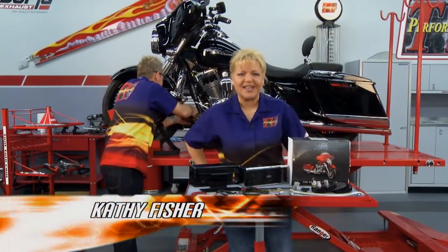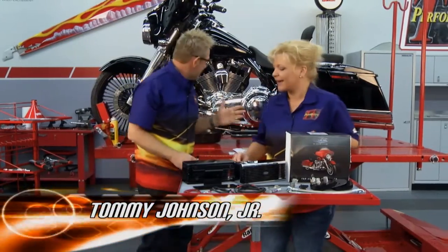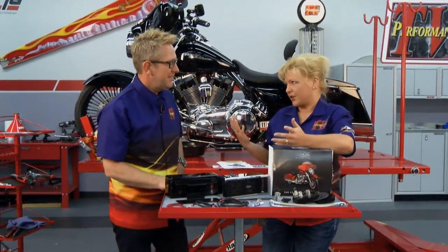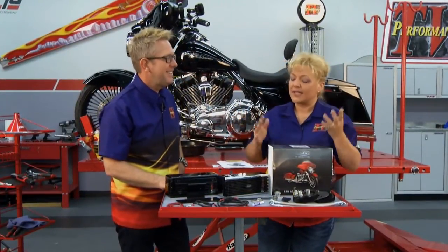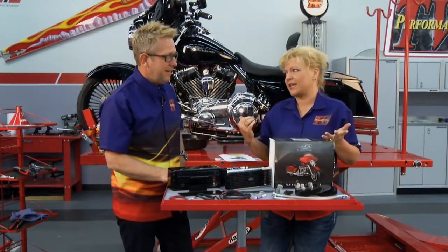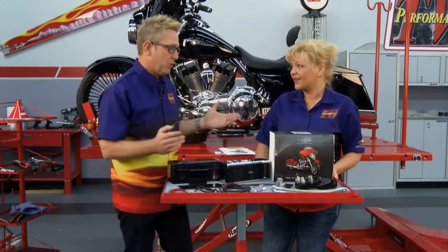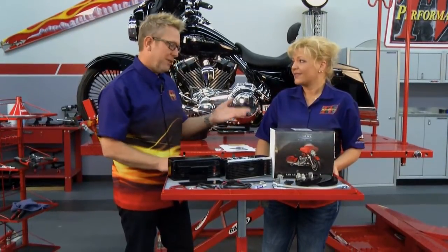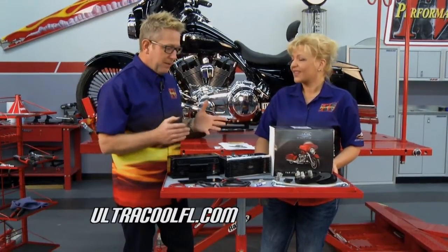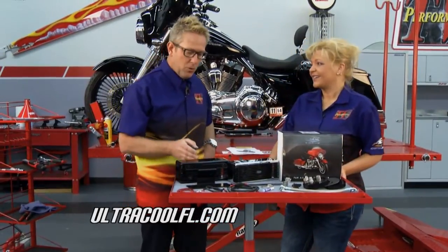Welcome back to Performance TV. We're loading up our project bike — we've got the oil draining and we're ready to go. We've got a neat product: when you're riding around on your air-cooled bike, not when you're sitting in traffic or parades, riders don't realize how hot their oil is actually getting — 280, 320 degrees. A lot of bikes don't have an oil temperature gauge, so you have no idea. So why not put an oil cooler on your motorcycle? Right here we have one from Ultracool. It comes in black or chrome to match your bike, and the kit comes with everything you need — it's all pre-cut, with a wiring harness and even a specialized tool.